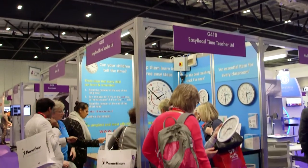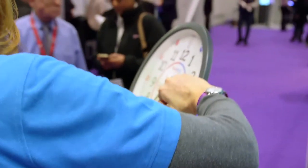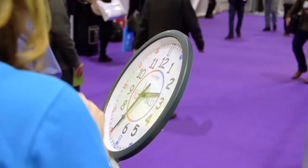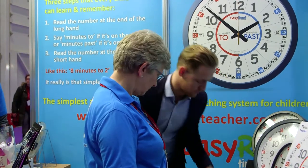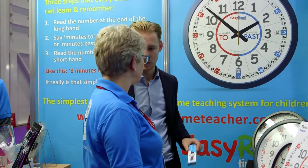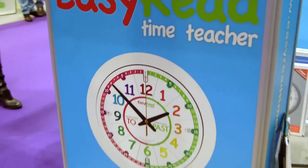All our products are available on our website, easyreadtimeteacher.com. We also sell through a range of distributors, and they're available currently in the UK, Australia, in some European countries on Amazon, and in the USA on Amazon. We're looking to develop our distributor network in the USA this year.